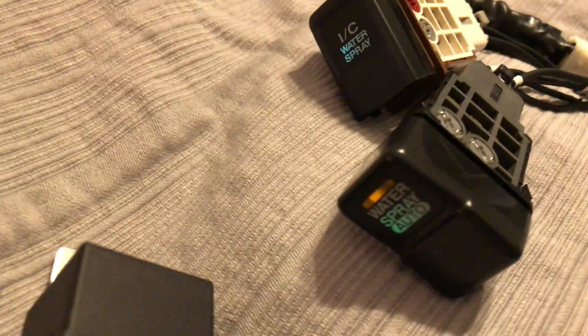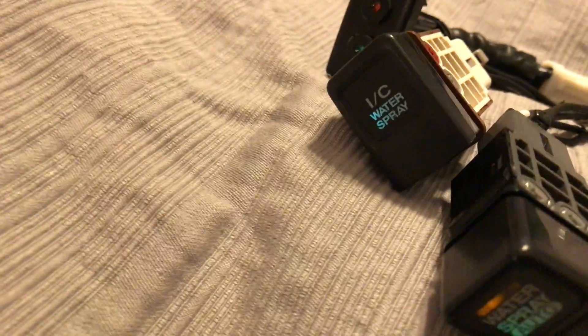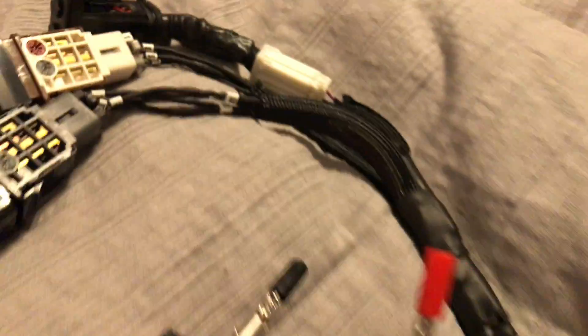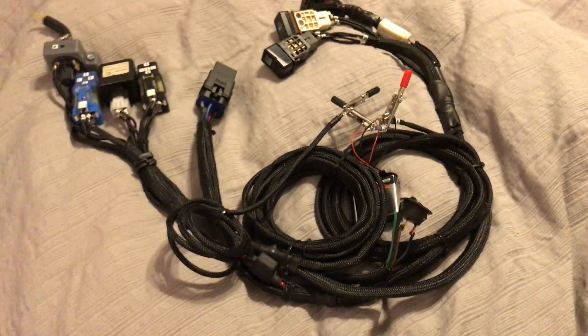I'm going to switch out these LEDs for different ones — they seem to be bleeding the light to one side instead of all over. But for right now they'll do, and everything's ready for a plug-and-play setup.